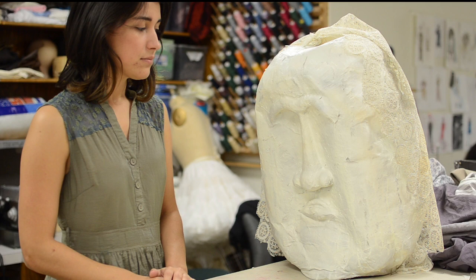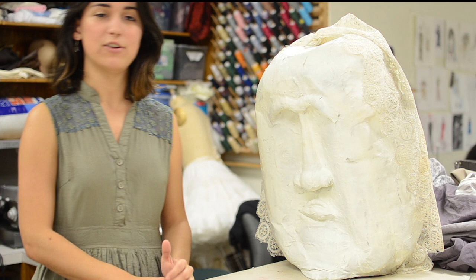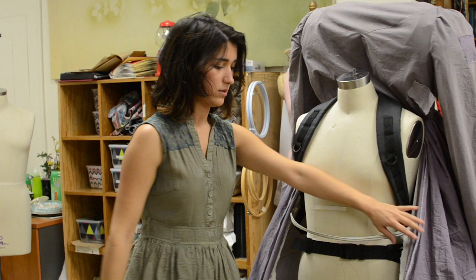Using Crayola sculpting clay, we formed out the face and covered it as well with the paper mache mixture, and ultimately let that dry and spray painted it with two different colors.